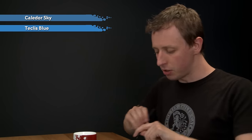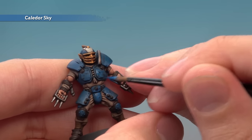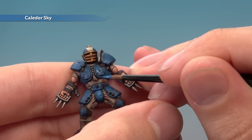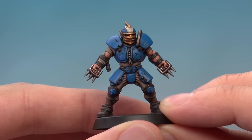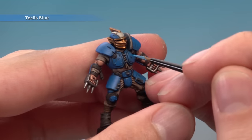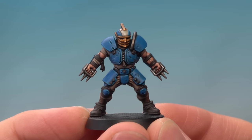With the skin complete, we go back to finishing the blue armour. First, reapply Calidor Sky using a medium layer brush to brighten it back up. Use your palette to keep the paint under control, then apply it over most of the blue armour, avoiding recessed areas where the shade has settled. Then apply an edge highlight of Teclis Blue — a fine line following all the sharper edges of the armour. The armour is now complete.